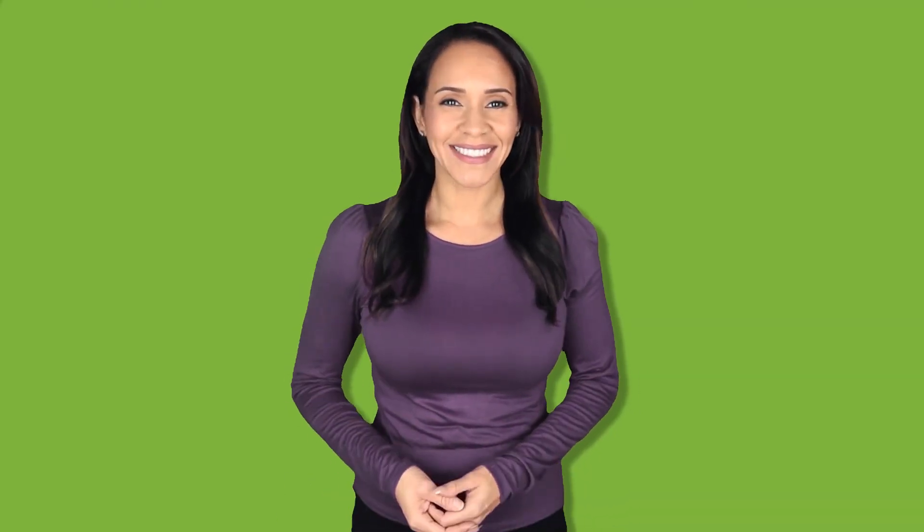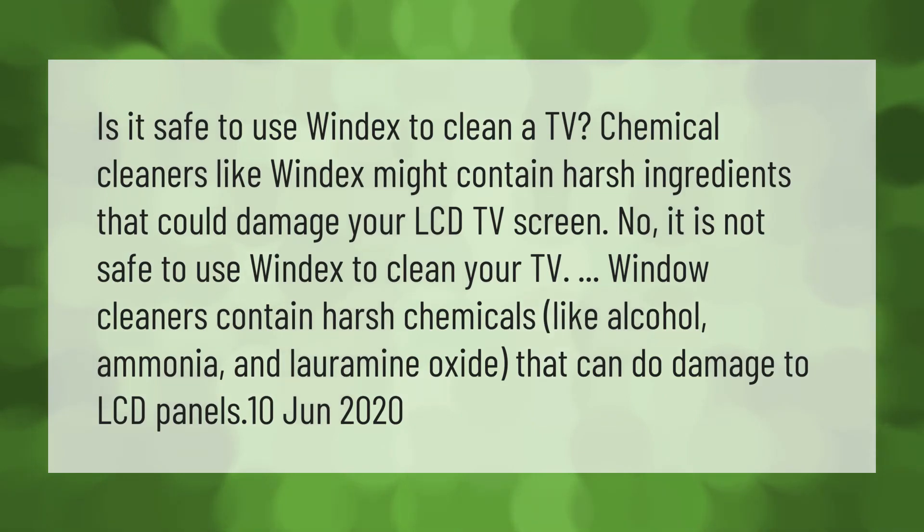Is it safe to use Windex to clean a TV? Chemical cleaners like Windex might contain harsh ingredients that could damage your LCD TV screen. No, it is not safe to use Windex to clean your TV. Window cleaners contain harsh chemicals like alcohol, ammonia, and chloramine oxide that can do damage to LCD panels.